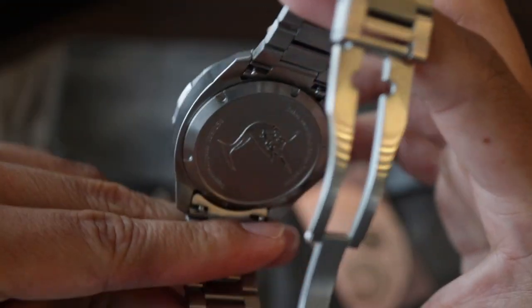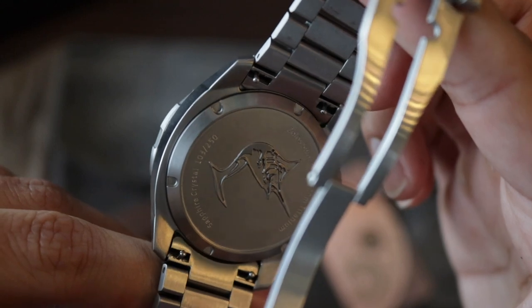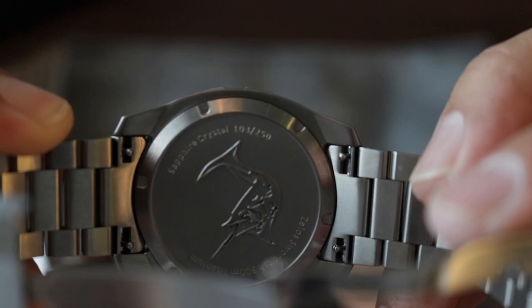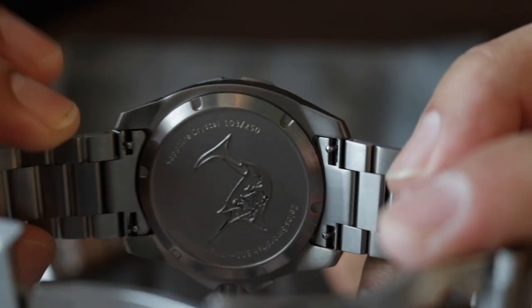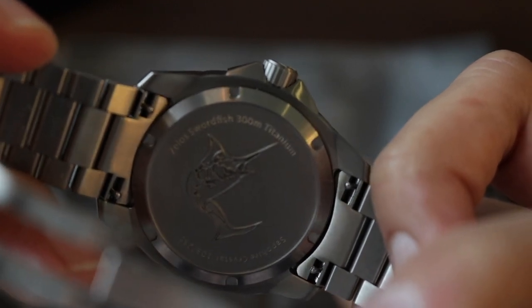The case back comes with the image of a swordfish, and there we can find some details — the sapphire crystal. This is number 103 of 250, and here we can read: Zellos, Swordfish, 300 meters, titanium.